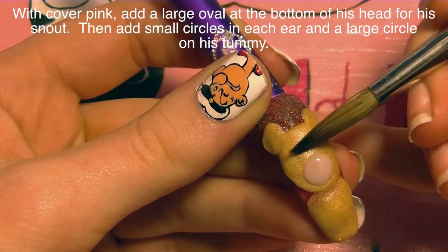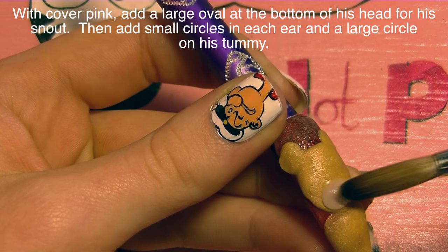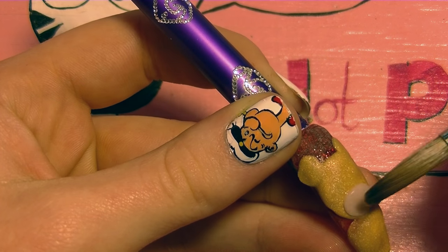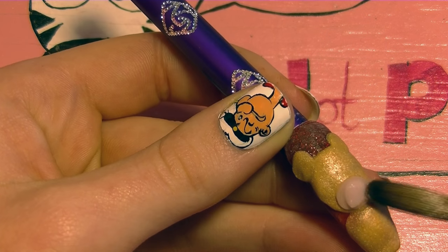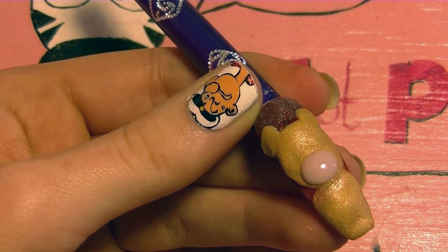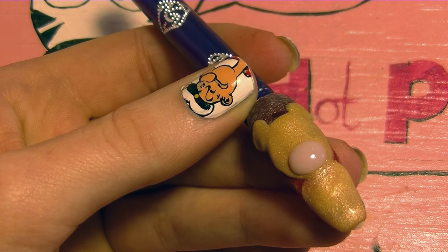Now I'm going to be taking a cover pink — the same thing you'd use to make your nail bed — and I'm going to be sculpting his snout. This is another little oval, and I'm going to try and keep it having a really rounded shape so it looks nice and dimensional, like he's got a cute little snout coming out.